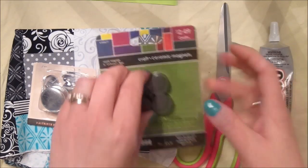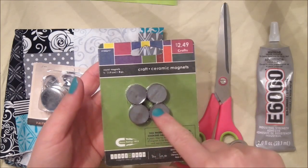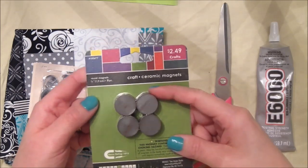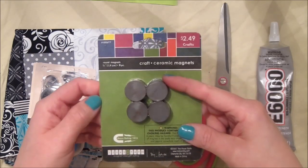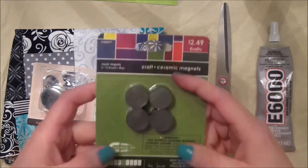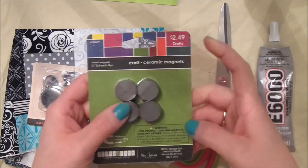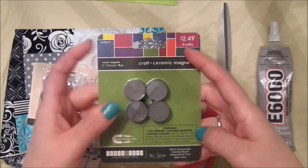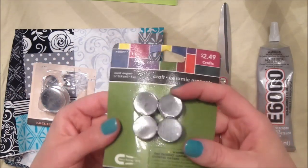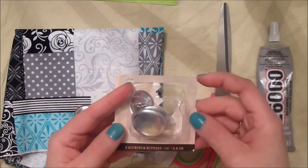You'll need a set of magnets. This is an eight-pack, so it'll be enough to make four needle minders because you need two magnets per needle minder. These are level six on the strength rating. It says warning, it contains magnets and they're choking hazards, so be careful - don't let your kids chew the magnets.